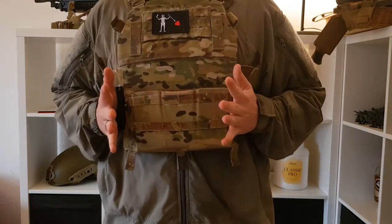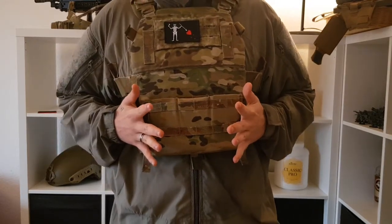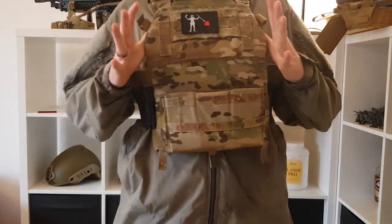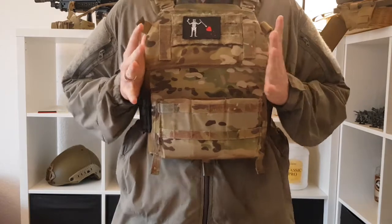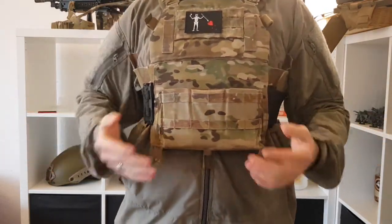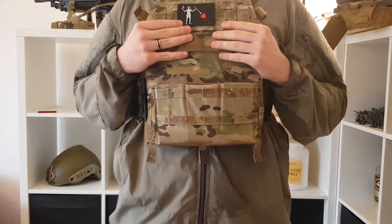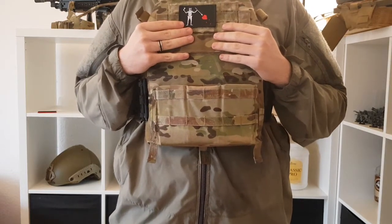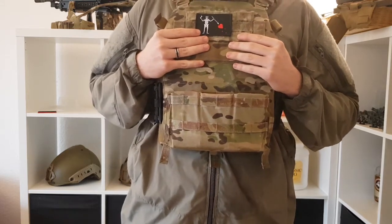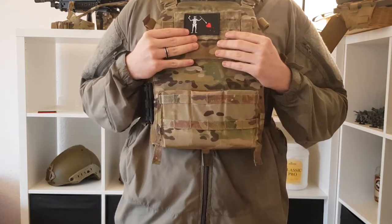This plate carrier is the Ferro Concepts FCPC Gen 4.5 in size large. The plates are LVX dummy SAPIs in size large. I'm basically used to this, but I got a swimmer cut plate carrier about a month ago — I used it for two games and for some jogging around my city at night, and I also rappelled down from a bridge with it three times, and it's awesome.